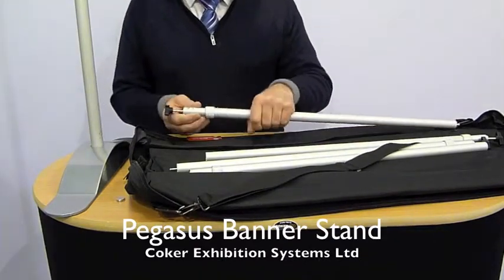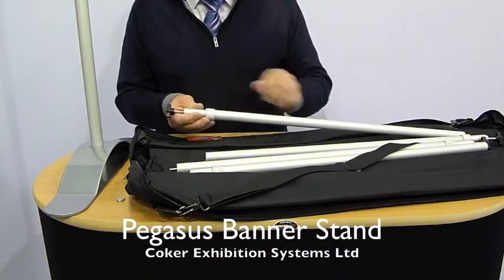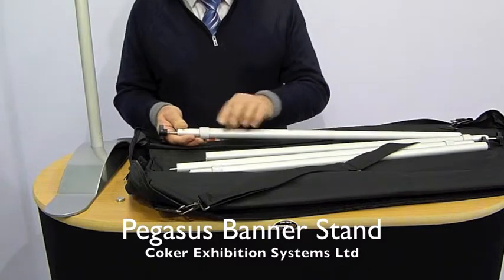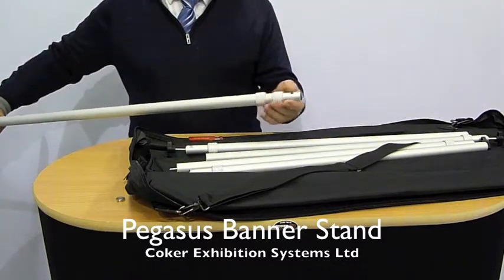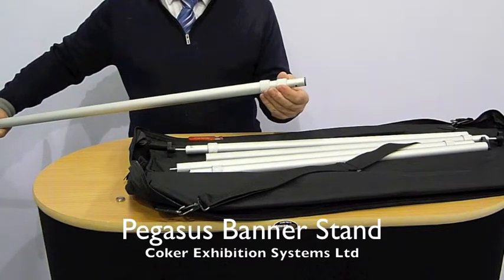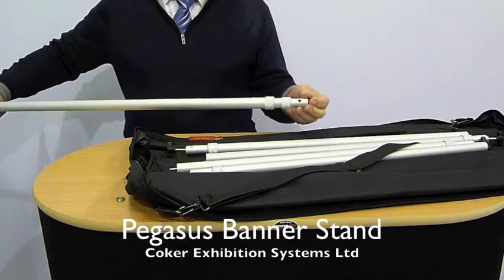So that's the quick assembly instructions. These knurled nuts allow you to telescopically take that open and close. There is one of these each end of the top and bottom poles, and there are also two knurled nuts for extending the posts upright to get your maximum height, so you have got two stage elevation there.